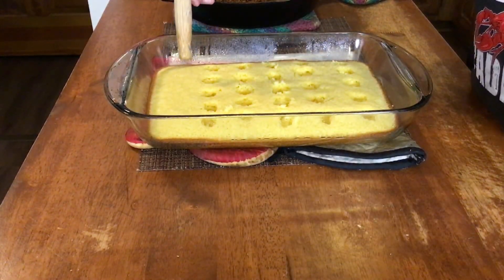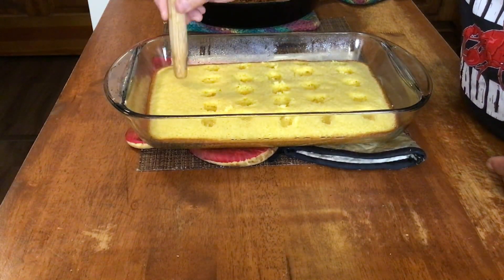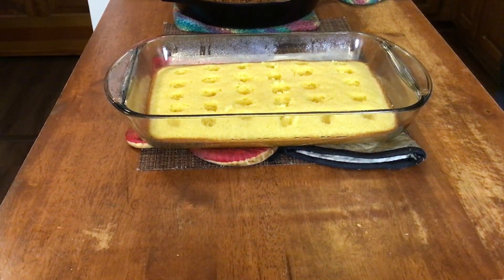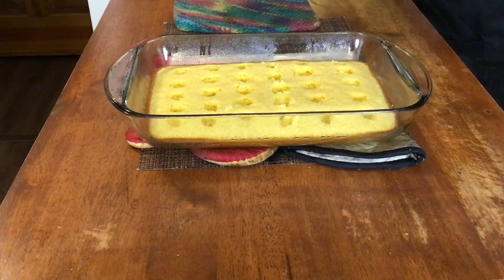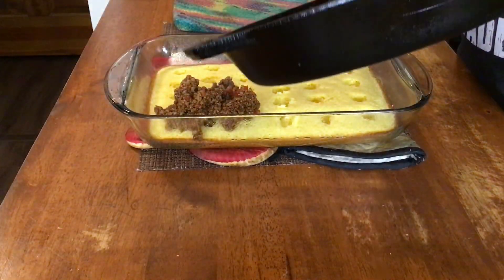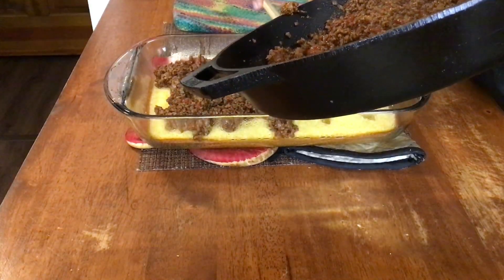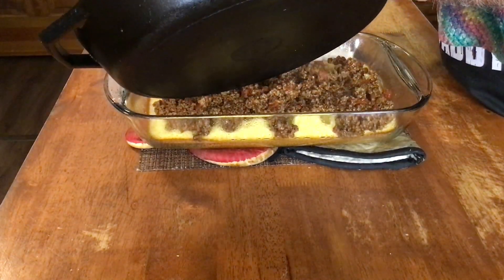Back over at the island, I'm taking the end of my spatula and just poking some little holes all in my cornbread. If you take and spray the end of that spatula with some cooking spray, it won't stick to your bread and pull it back up. Now we're going to take our chili mixture and spread it out over the top of our cornbread. The reason we put those holes in there is we want a little bit of juice and stuff to work down into the cornbread.